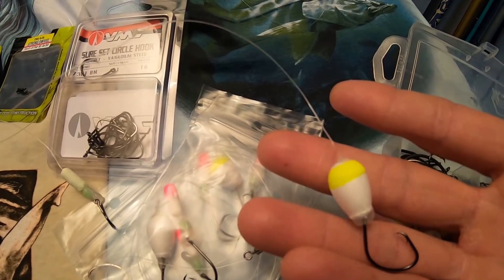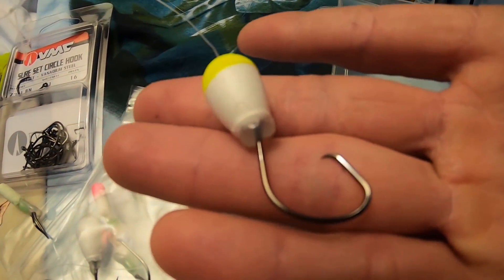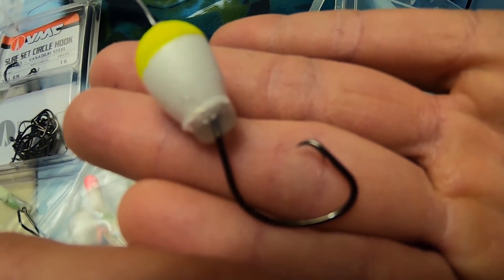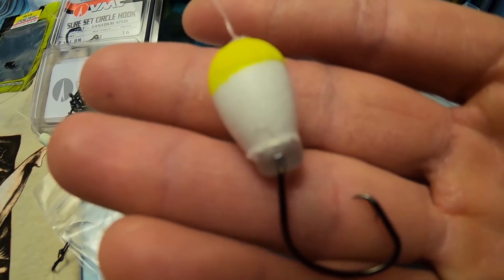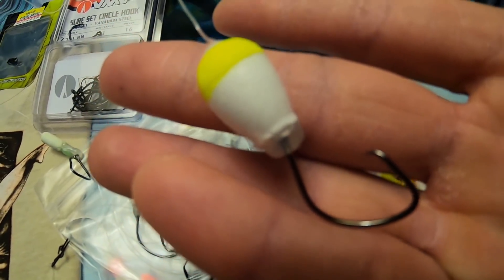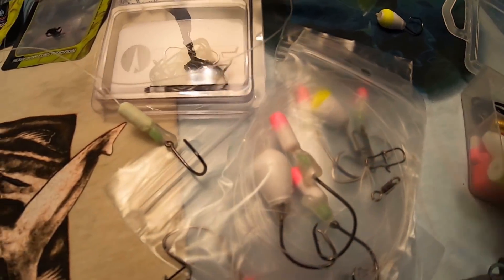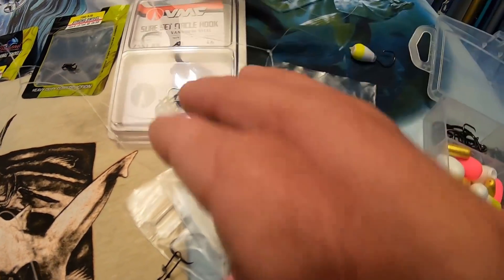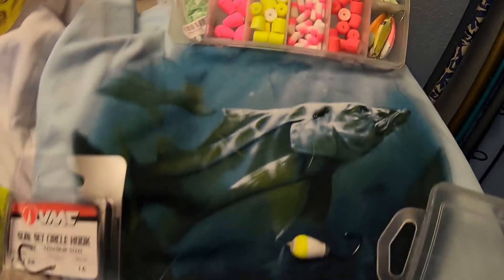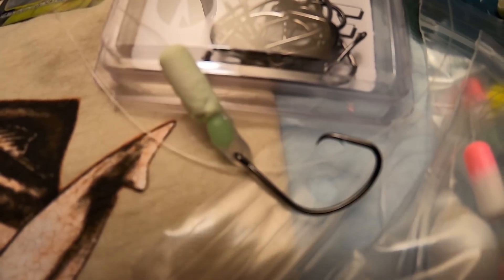Cutting the loop also doubles the length, so you only have to make your loop half as long as you want the branch line to be. On the branch line I slide on a float and then tie a hook on. For the top hook I use these big teardrop floats and I hot-glue it onto the eye of the hook. This isn't something I made up — I've seen very successful pompano fishermen do it, and they even sell some rigs like this. It works very well, so that's what I've been doing — only on my top hook do I use that big float rigged that way. I use three hooks total; some people use two, some use three — we've even used four on the boat, but it's a little too much to handle on the beach.